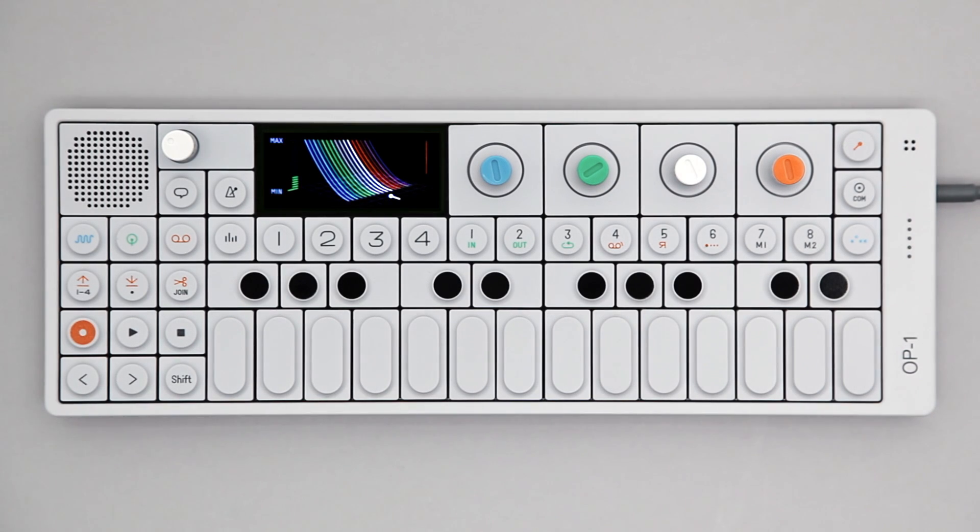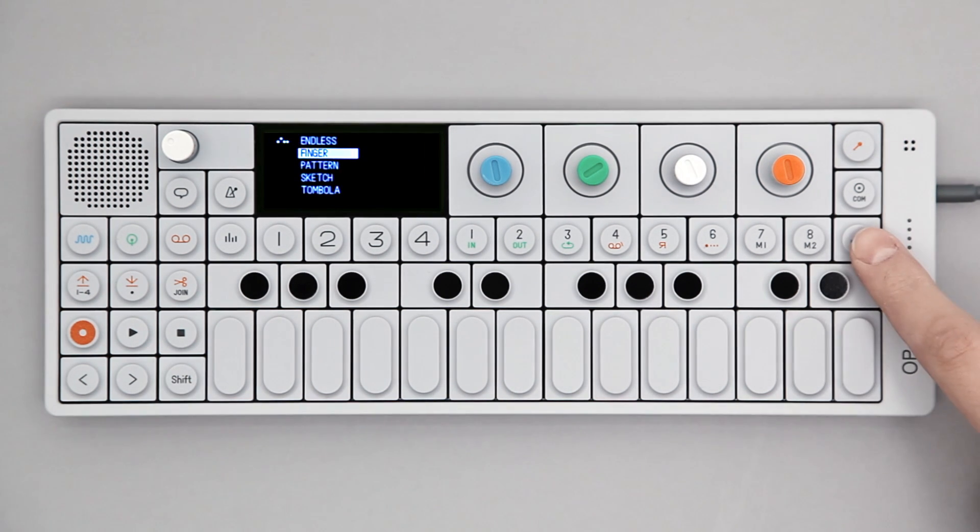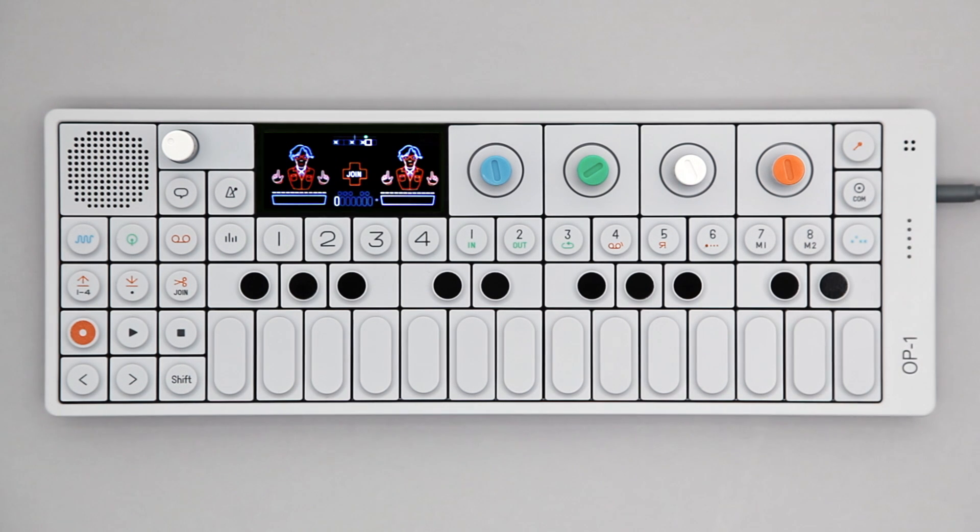This video covers the FINGER sequencer on the OP1. To access Finger, hold SHIFT and press the sequencer key. Select Finger from the list and press sequencer again to engage it.